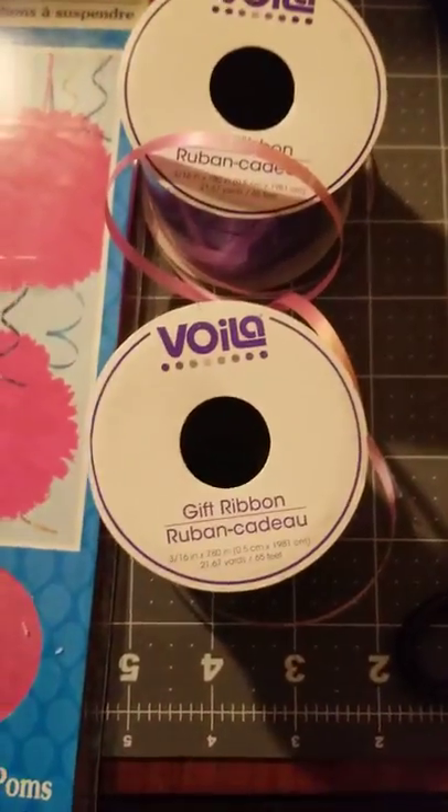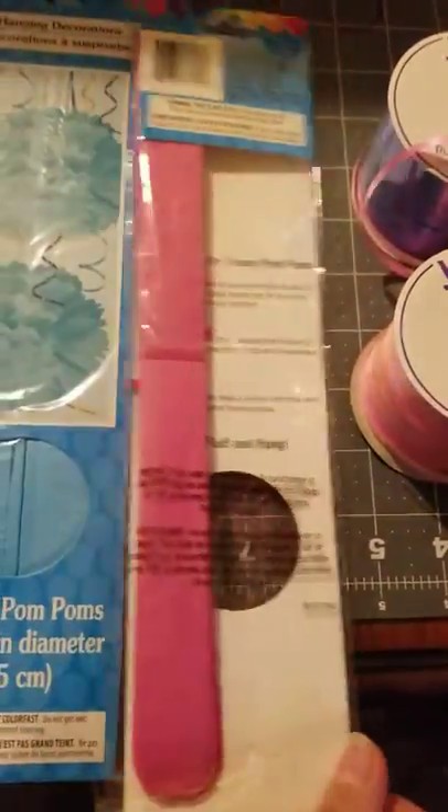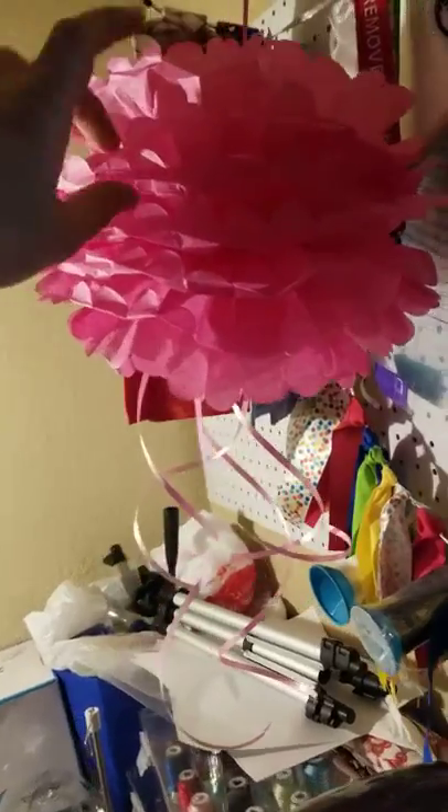And here's the ribbon — those are the two colors I'm going to hang from the end. Here's what they look like at the back. And here's the jellyfish when it's done. Once you fluff it out, since it's going to hang from the top, you really don't have to worry about how that looks.